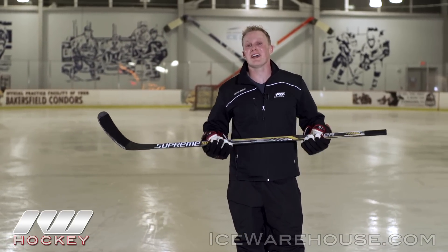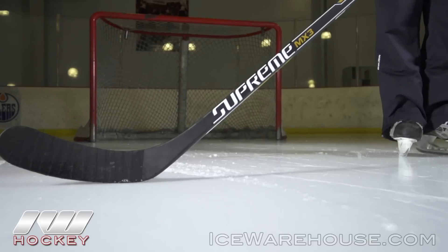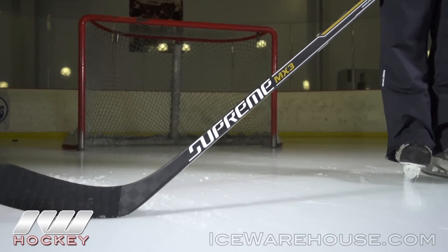Hey, what's going on guys, it's Chase from the warehouse. We've got the new Bauer Supreme MX3 hockey stick here, we've got a couple different testers trying it out, so we're going to go over the specs and give you our thoughts. Now you're going to see a lot of the same features that we saw in the NXG, but they made one really big improvement.